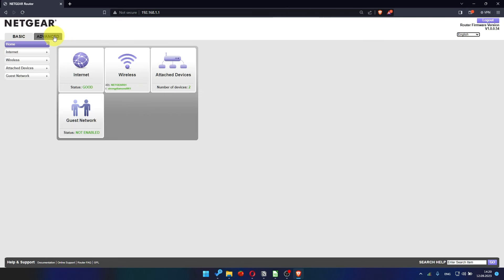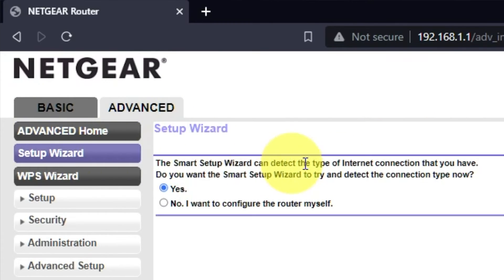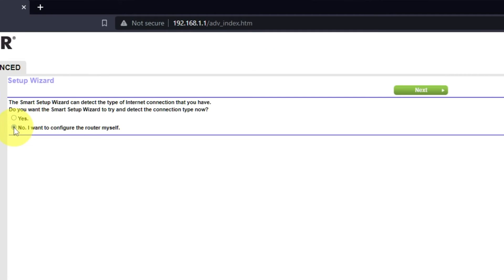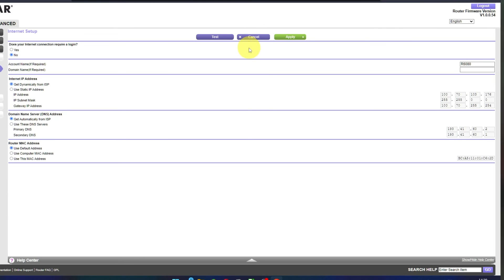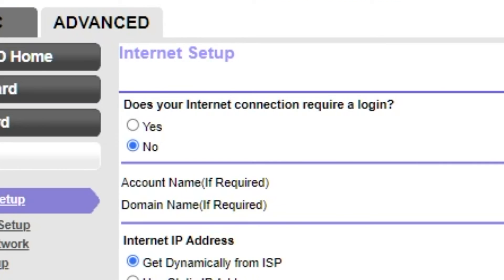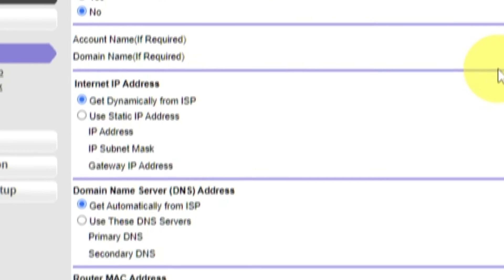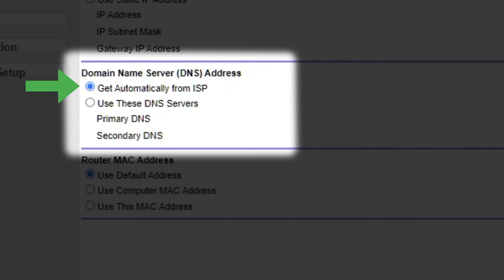To get internet, go to Advanced, then Setup Wizard. Press: No, I want to configure the router myself, then press Next. On the next page, select the internet settings. In most cases there are two options: connection with and without a login. Almost always your internet connection will not require a login — all the information you need is in your internet provider's contract. If your connection does not require a login, or you're unsure, select No. Leave account name and domain name unchanged. In the Internet IP Address section, choose Get Dynamically from ISP. In the DNS section, select Get Automatically from ISP as well.